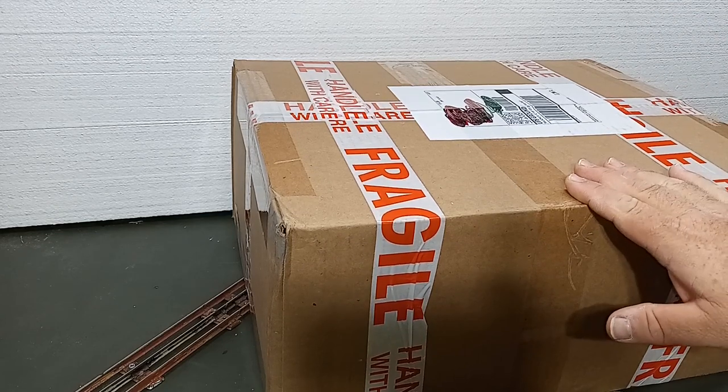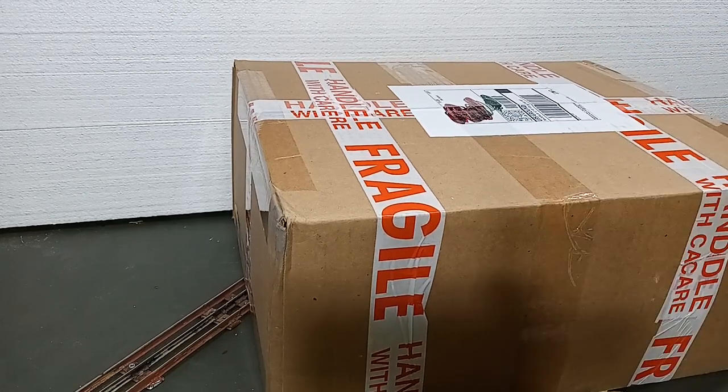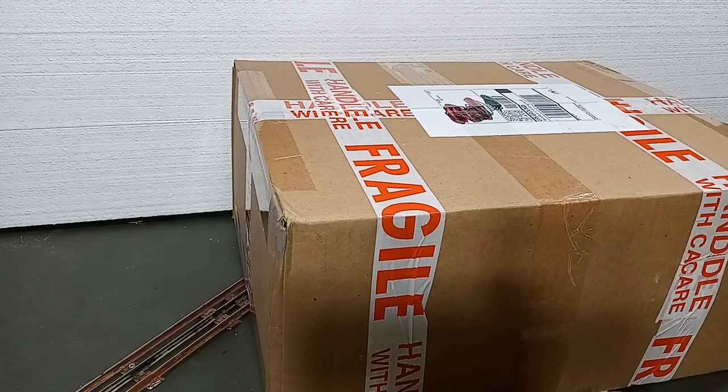This particular box — between my bid, shipping, and tax — grand total, a little bit under $45 is what I paid for the contents of this box. So we're going to open it up, see what's in here, and see how I did. Now, from the photo on the listing, I have a rough idea of what I'm going to find. You really don't know for certain until you open the box what you're going to find inside, as far as condition and usability.